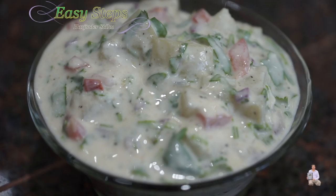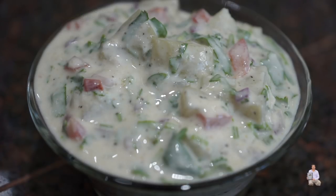If you haven't subscribed, please subscribe. Thank you. Bye-bye — quick and easy aloo raita. Potato raita is all ready. Please try it and you're going to like it. And if you like this recipe, like always — like, share, and subscribe to Easy Steps Cooking. Thank you and have a good day. Bye-bye.